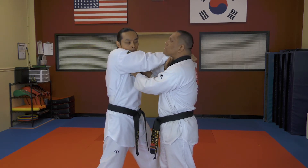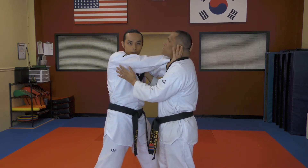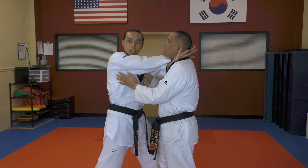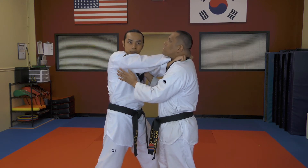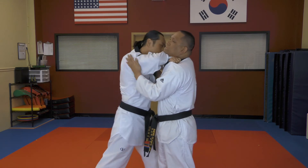Your other hand comes in on the opposite side with the exact same hold. So at this point, both palms are down, both thumbs are in. You grab as far back as you can, then pull your hands in and press your elbow forward to apply the choke.